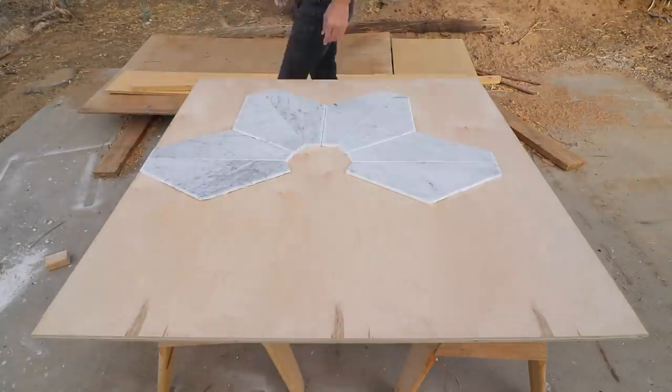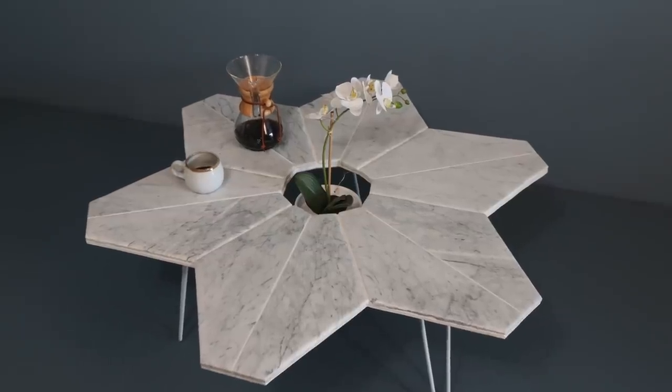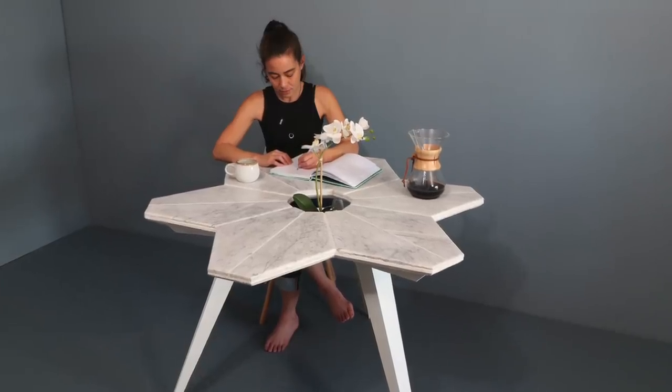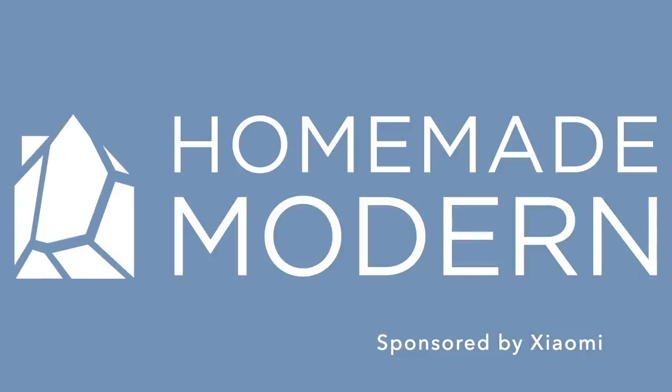Today we're going to cut up some marble tile to make a tabletop that can be used for a coffee table or a small dining table. This video is sponsored by Xiaomi and we'll tell you a little bit more about their smart home products later in the video.